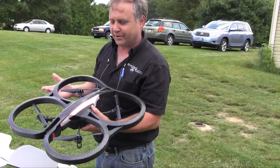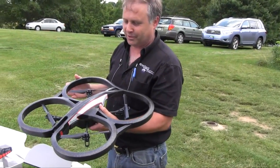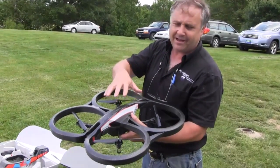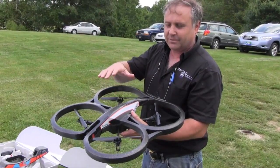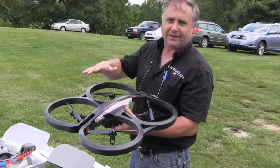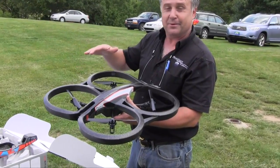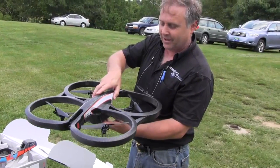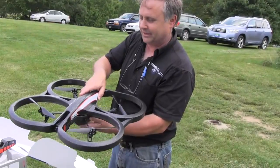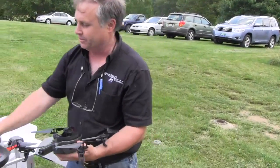This is the inexpensive kind of prototype drone that we're learning to use for remote sensing and agricultural applications. The shell I have on it now is what they call the indoor shell. It makes it more aerodynamic if you're flying in a place where there's not much wind, like a stadium or even inside. It also protects it from bumping into things. There's also an outdoor shell that you can put on it.